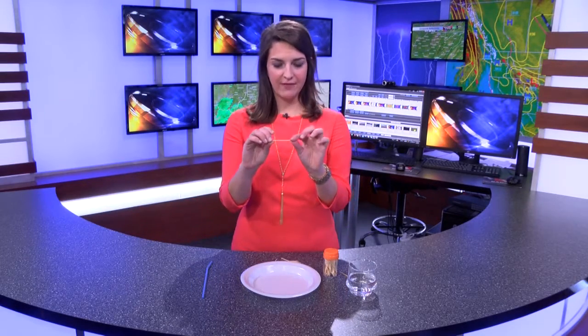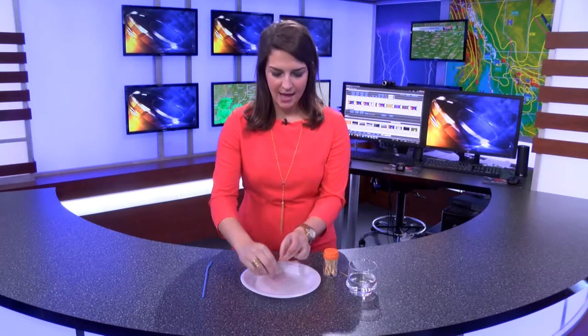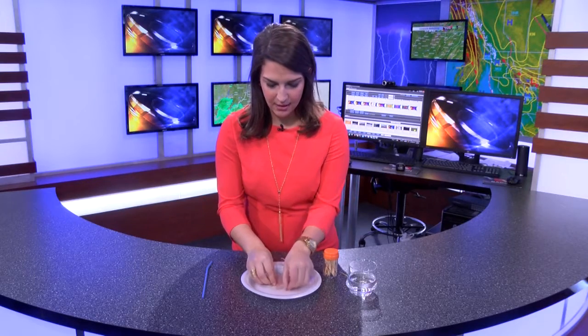Take your toothpicks — you'll need five of them — and break all of them in half but not fully. You still want them connected, and then on your plate make a little star arrangement.